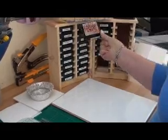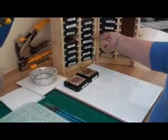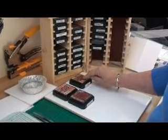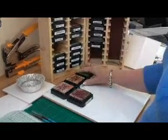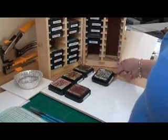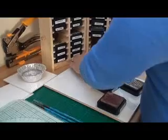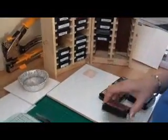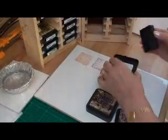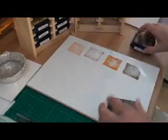The distress inks I'm going to use are Tattered Rose for her skin and a little bit of Tea Dye to add shadow. For her cheeks we'll use some Aged Mahogany. For the hair I'm going to use Tea Dye again and some Walnut Stain for the shadows. I'll decide on the clothes later, but for the grassy area I'm going to use Forest Moss. Now all you're going to do is stamp them out onto your tile — this is going to be your palette.